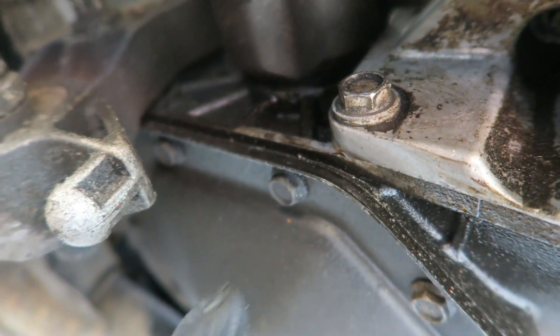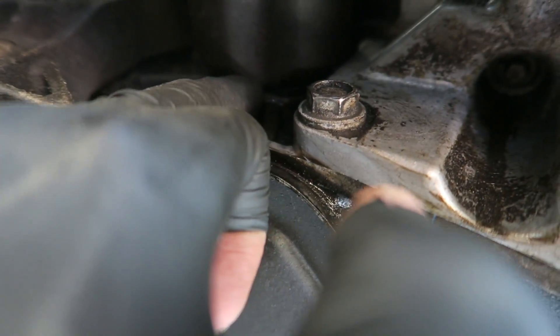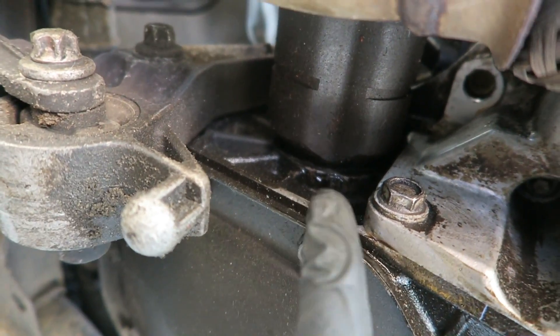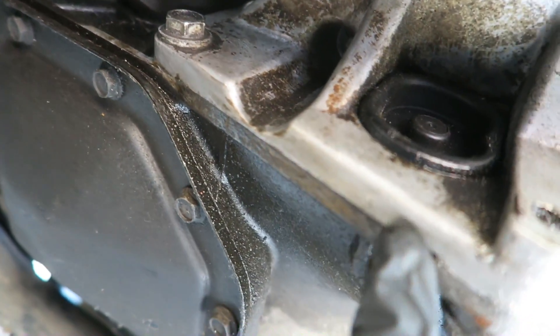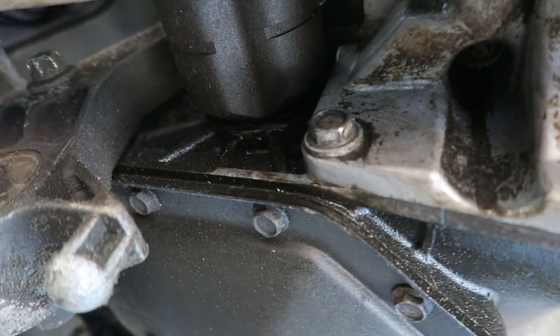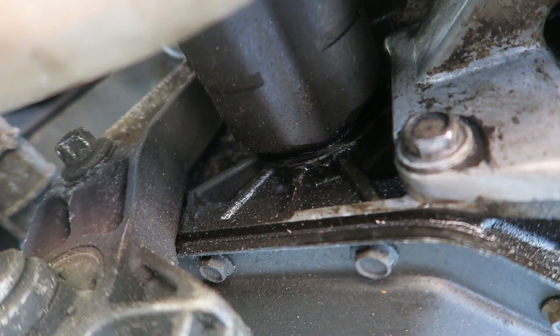I've spotted yet another oil leak on this car - it's leaking from the driver's side driveshaft out of the gearbox and dripping down. That was probably joining the engine oil and making it drip even worse, so I'm going to have to find a seal for that.